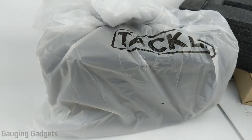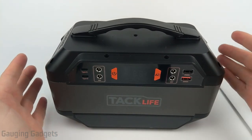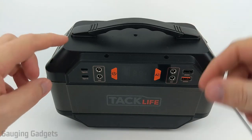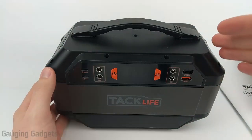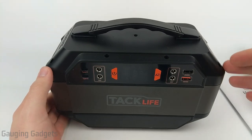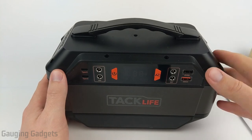And right here we have the actual power station. My first impression is the size — it really is not that big. At only about 10 inches long, 5 inches wide, and about 6 inches tall, that makes it really easy to bring anywhere, whether you're car camping or on a trip.